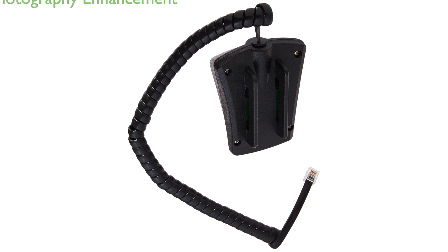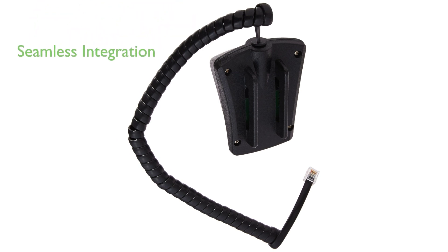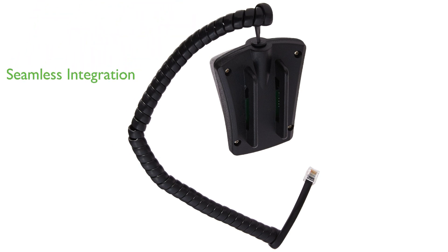The SkySync GPS accessory significantly enhances your astrophotography experience by improving the alignment of your telescope, a difference clearly visible in your astro-images. The device is designed to seamlessly integrate with your existing telescope setup. Just plug it into your hand control or any available aux port on your telescope mount.